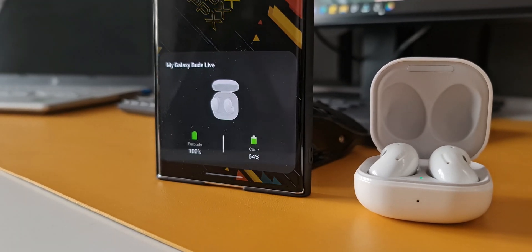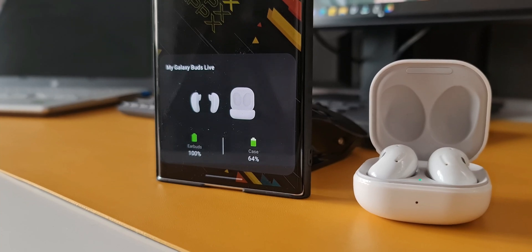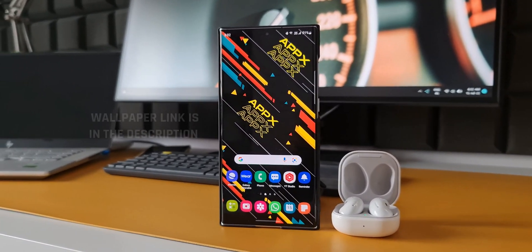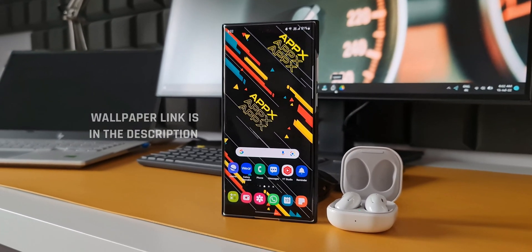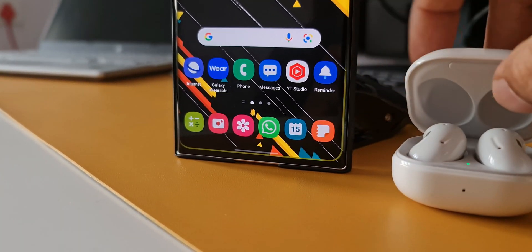Listening to media on Bluetooth headphones or Bluetooth audio devices for a longer duration at high volume levels is not really suggested. When you listen to music or any kind of media at high volume levels for longer durations, it is definitely going to affect the ears and hearing abilities.